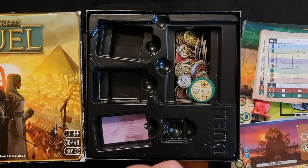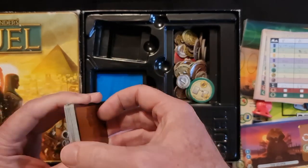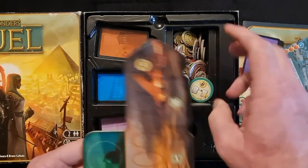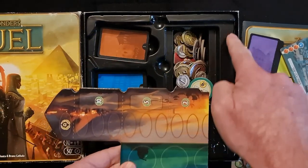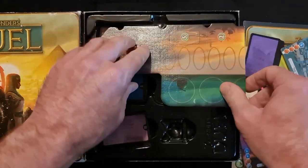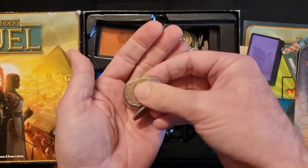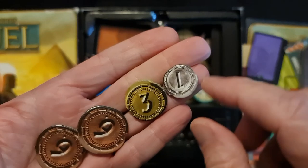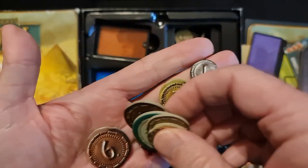I'm going to put the level three, level two, and level one cards back — and they're nice slots in this insert. So it is a well thought out insert, as you can see how this is shaped and it sits in quite nicely. A nice little finger hole slot for you to pull it out nicely. Finally, we have all the coins, and these are cardboard tokens which came out of a punch board, representing one, three, and six units of money.